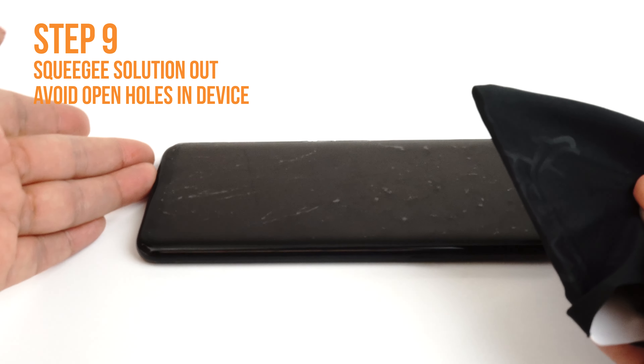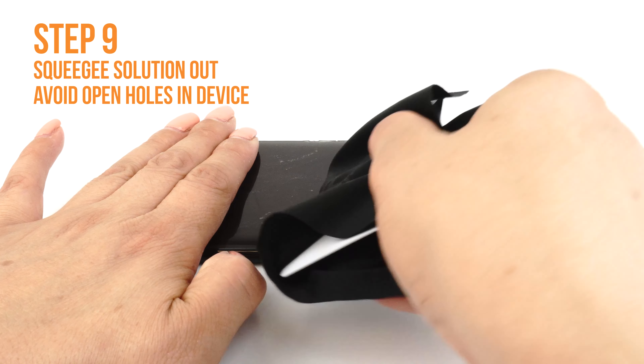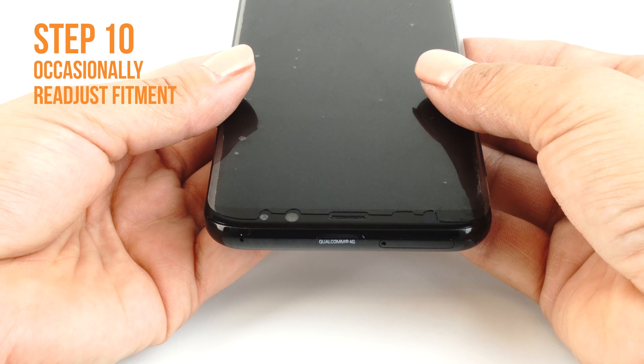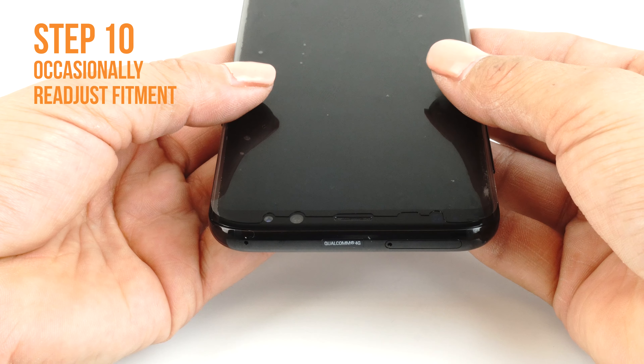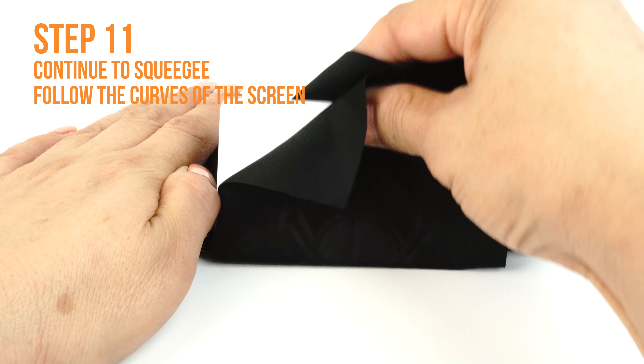Please take extra caution not to squeegee any solution into any ports or holes on your device, such as speaker holes or headphone jacks. Occasionally stop and reposition the TechSkin. The screen will become more difficult to maneuver as the liquid is removed. Follow the screen's curve to push the liquid out through the sides.